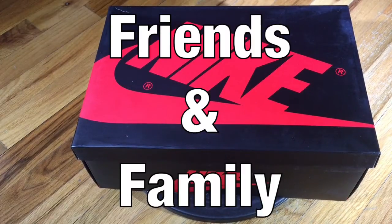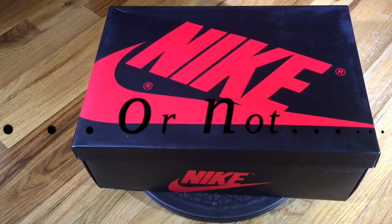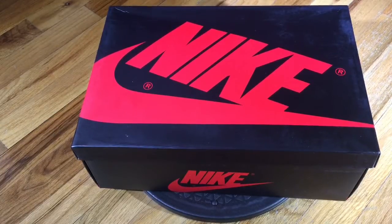Hey, what's going on friends and family, thank you for tuning in to the latest episode of Overhyped or Not, where we allow viewers to voice their opinion on if a sneaker actually lived up to the hype or if it failed to the hype. With that being said, let's get into the review.